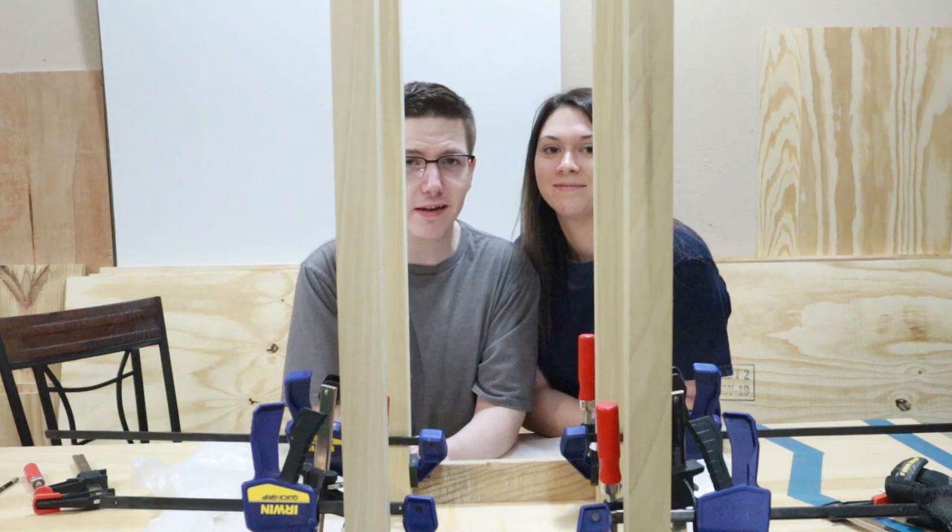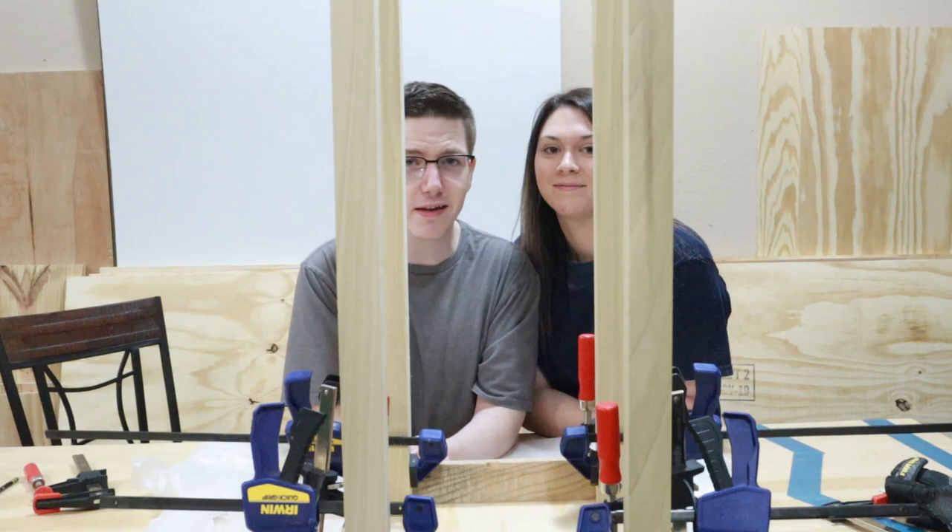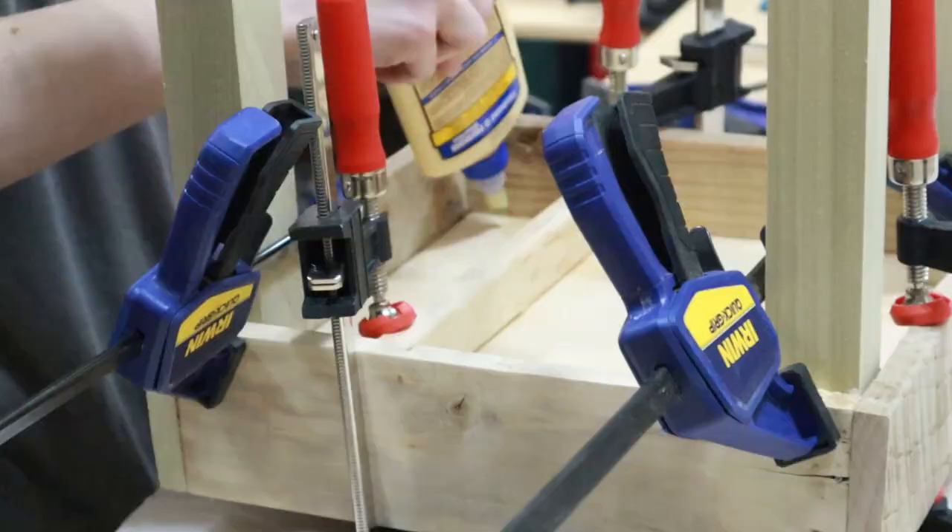We just clamped up our legs to get an idea of how we need to clamp them and how we're going to keep them straight. Everything looks pretty good, so I think it's just time for the glue-up. Let's do it.